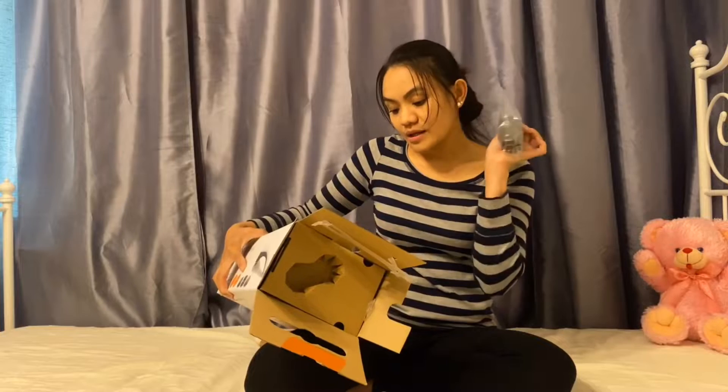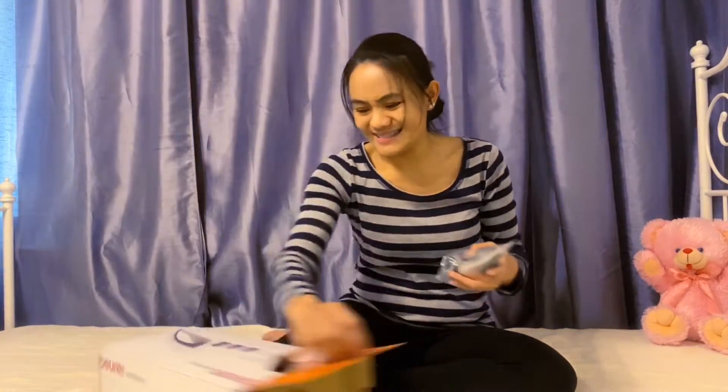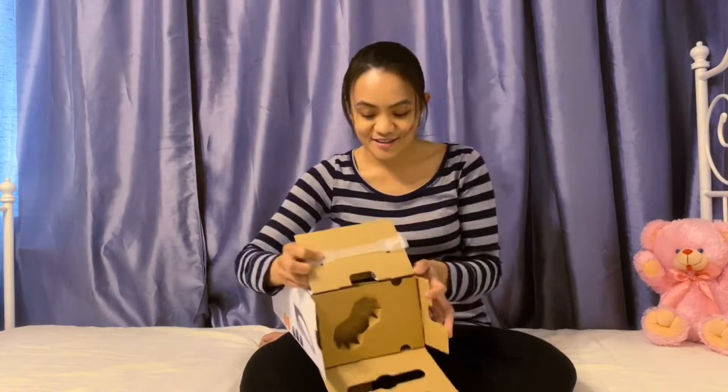What do you call this? This is what we call the interchangeable massage attachment. So there must be three of these. One. Two. The second one. Let's find out where is the third one. I didn't read the box first before opening it.